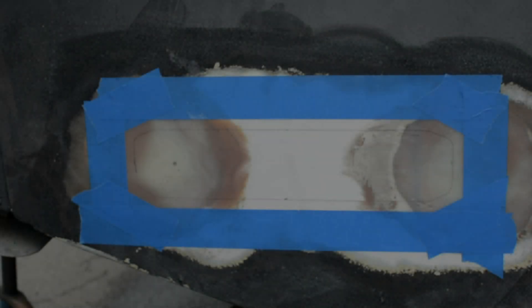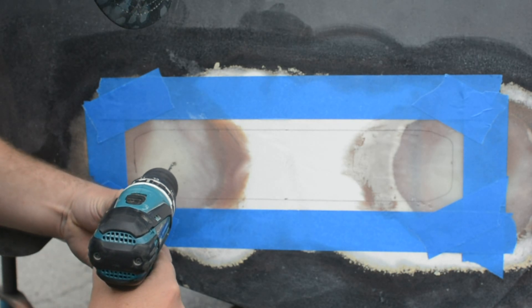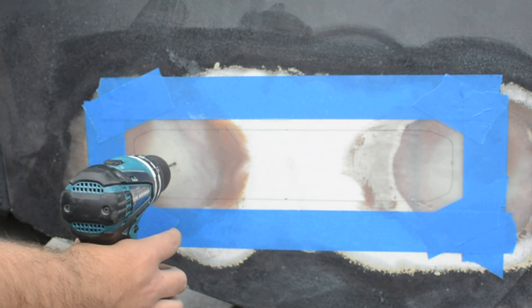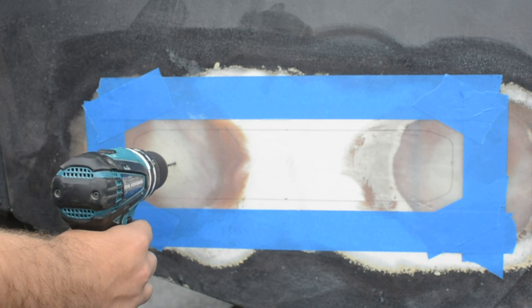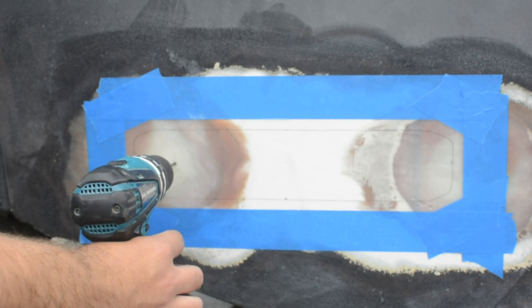At this point we have everything laid out — we have the outline, we have it masked, we have a spot for the hole. You're going to start with a pilot bit, and we're going to drill right through the boat carefully. Now you want to check beforehand that there's nothing on the inside of the boat you're going to hit — no fuel tanks, no pumps, no hoses, no electrical lines. Make sure it's all free and clear so when you go through for the first time there are no surprises.